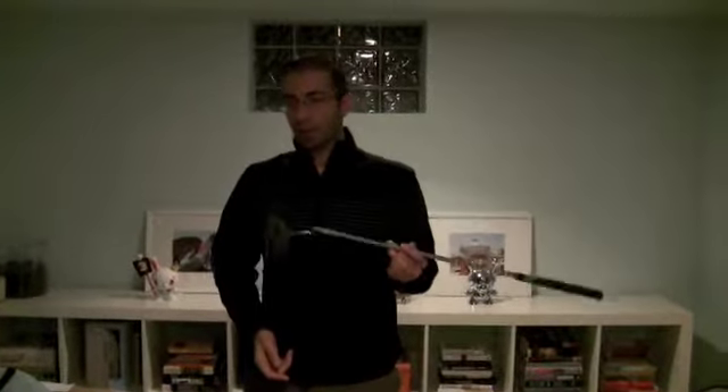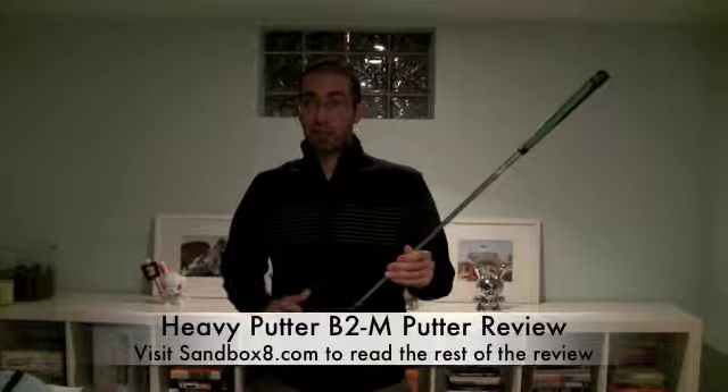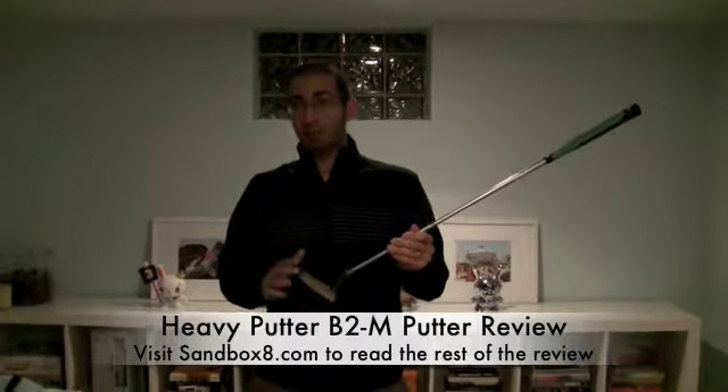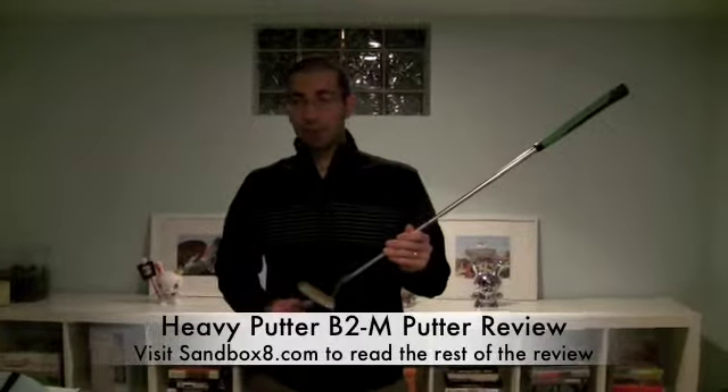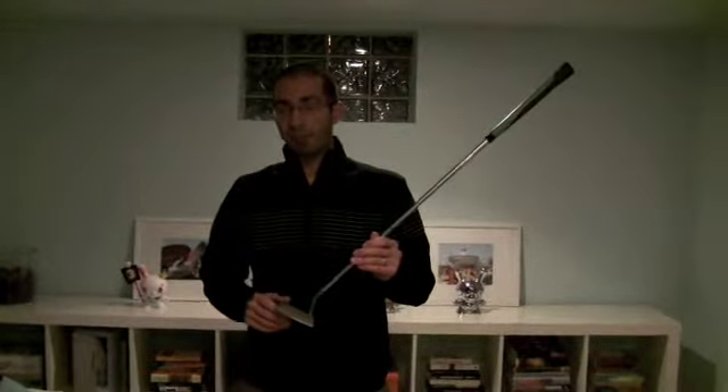If you want a putter that's going to help you use the laws of physics to perfect a better pendulum putting stroke and sink more putts, then you should check out the Heavy Putter B2M. For more, visit GolfViews on Sandbox8.com. Thanks for visiting GolfViews.